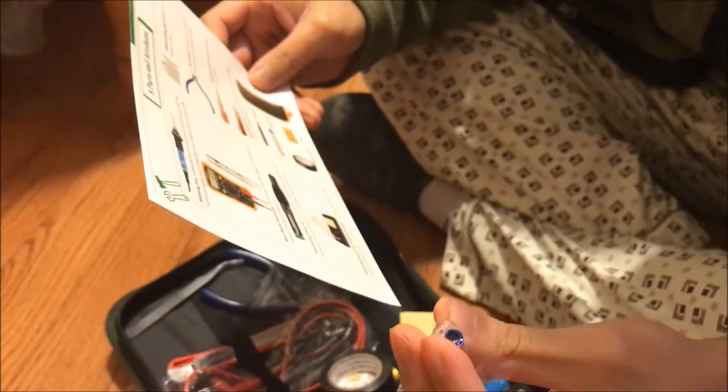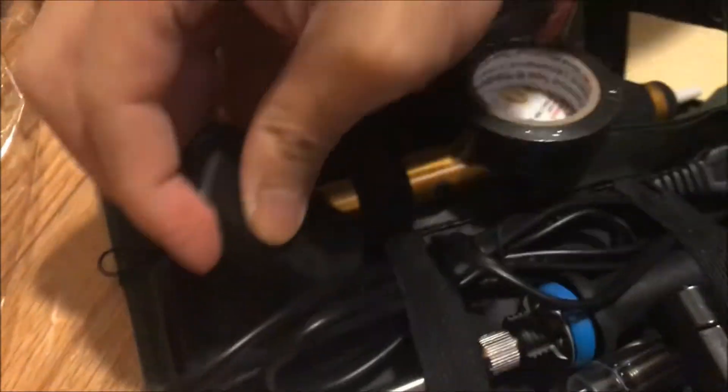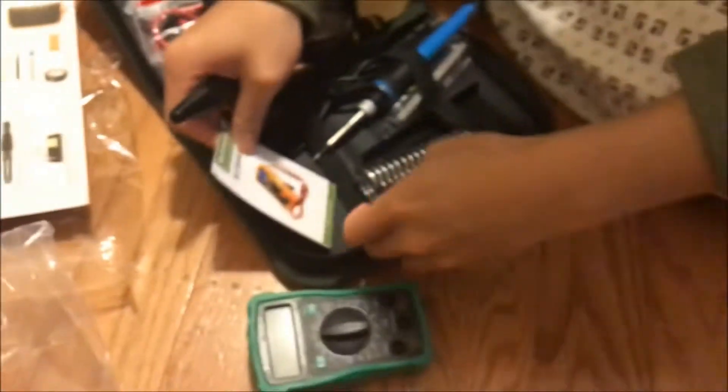Looking at the instruction manual right now, they don't really show much. But the whole case comes with it, so you can bring this literally anywhere. They also give you an AC adapter right here — it connects to the soldering device.